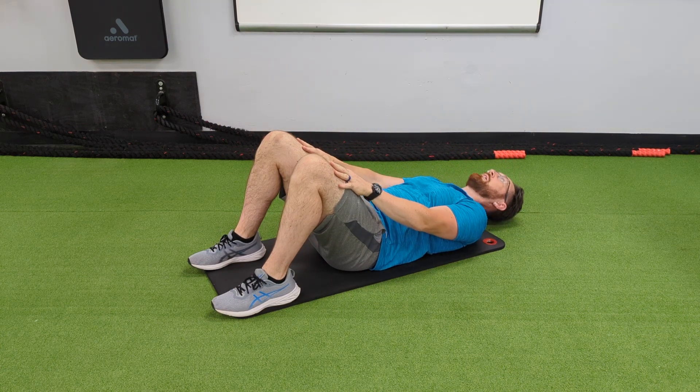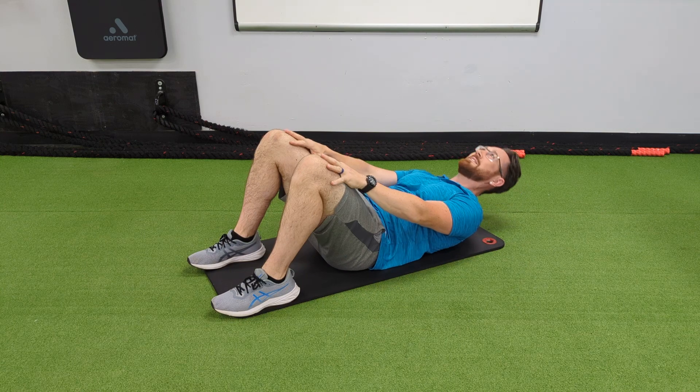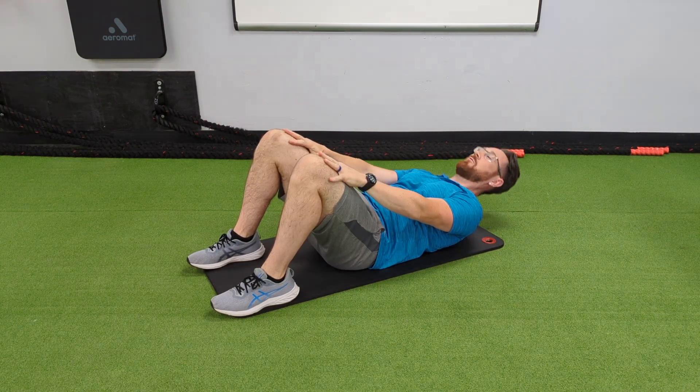Do not rush this. I'm always trying to tell you how important time under tension is to develop muscle strength.